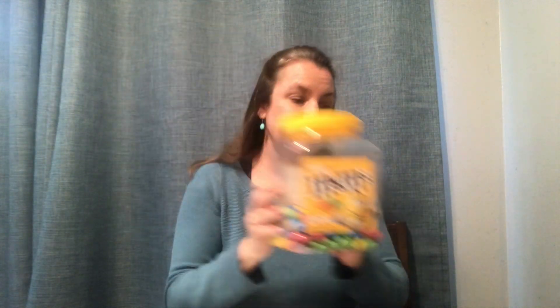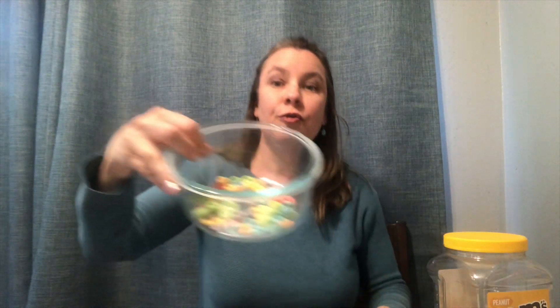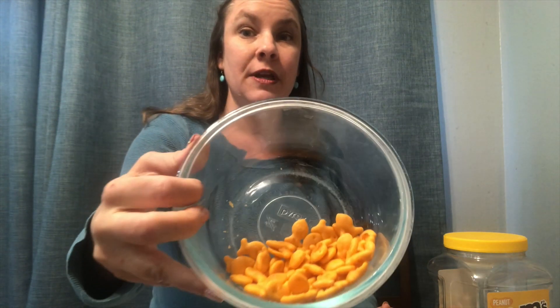We have some materials. I have M&Ms, Fruit Loops, and Goldfish Crackers. You can use any materials that you like. I wanted to do something edible so that after you are done with your math you can reward yourself. You can use Cheez-Its, any other type of cereal, maybe fruit snacks, or different types of candies.